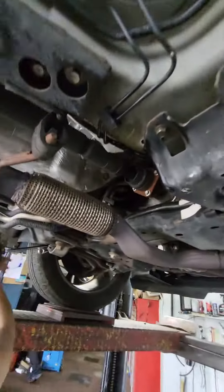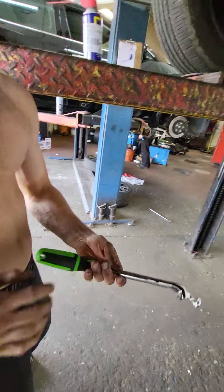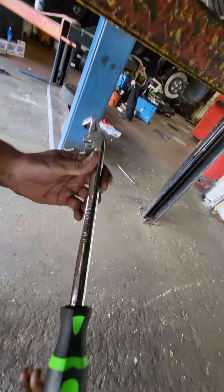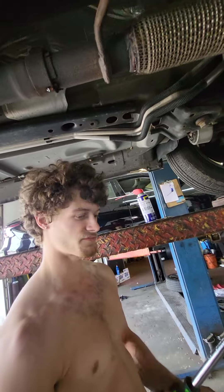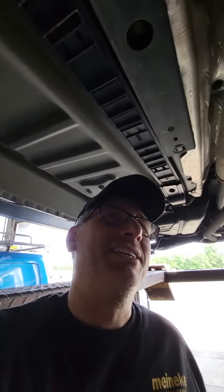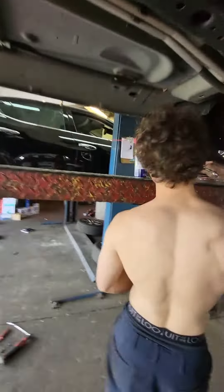Caleb's getting ready to set the alignment toe with his fancy extension bar. It's a Snap-on extendo bar — the part number is WE15. If you want to make your ratchet longer, it was like forty dollars. Works great for extending your swing. Caleb loves it. I can't afford tools like that though.